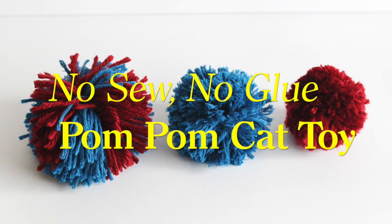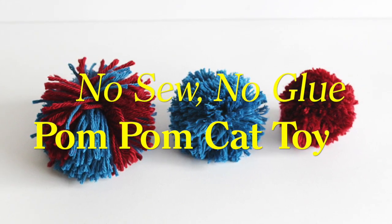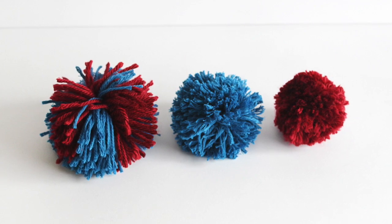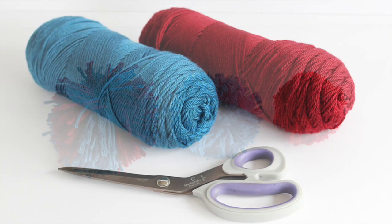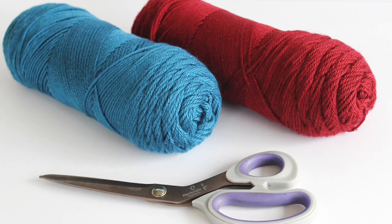Hello! Today I'm doing a tutorial for these fun pom-pom cat toys in three sizes, and I'll show you a color variation too. They're easy to make and your cat will go crazy for them. The only things you'll need are two different colors of yarn and a pair of scissors.